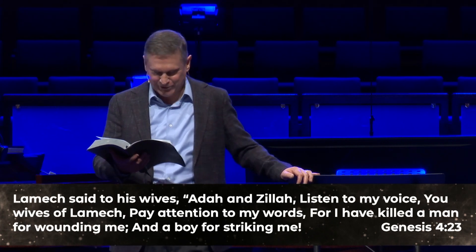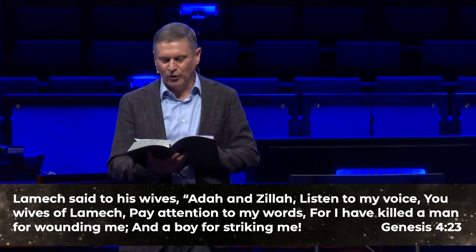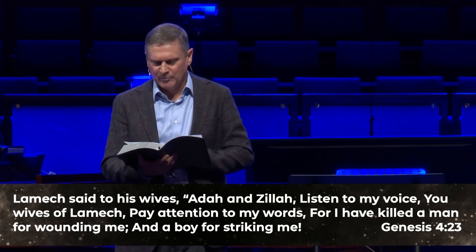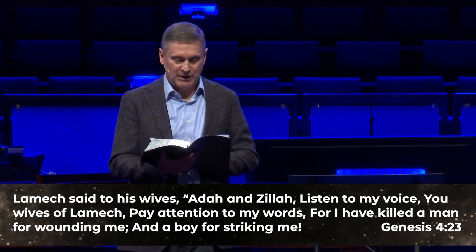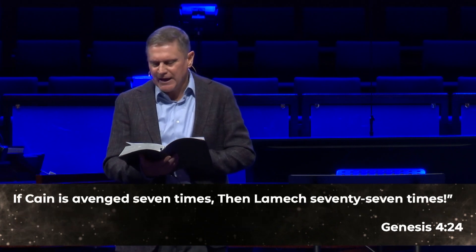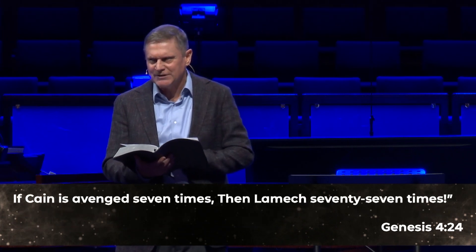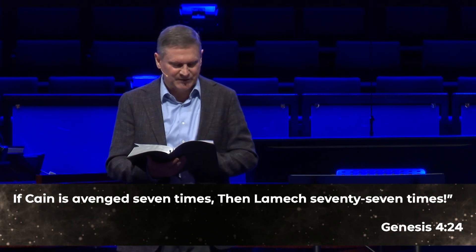Lamech said to his wives, Adah and Zelah: 'Listen to my voice, you wives of Lamech. Pay attention to my words. I have killed a man for wounding me, a boy for striking me. If Cain is avenged seven times, then Lamech seventy-seven times.'